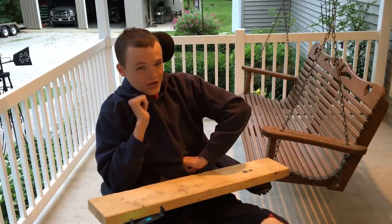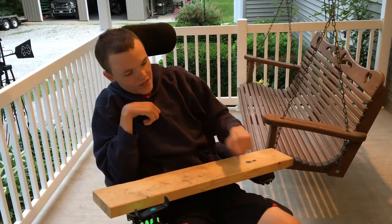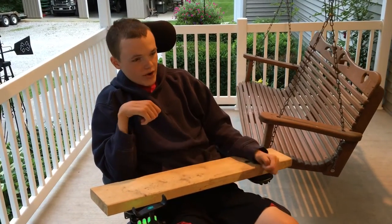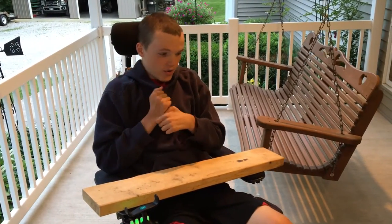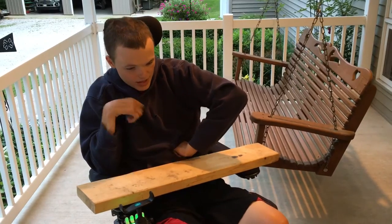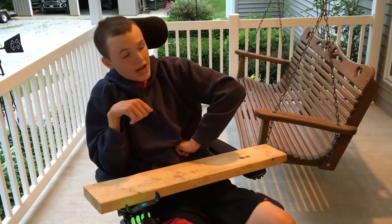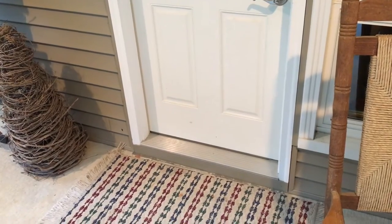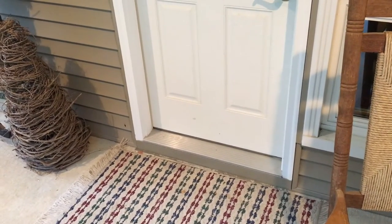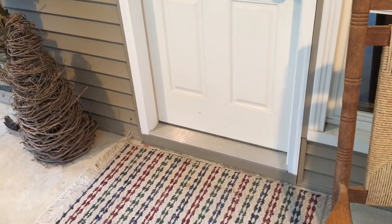In this video I'm going to be showing you how to get up a ledge if you have a doorway that is thicker or a lot higher than your chair can get up. I'm in this electric chair so I can't really get up on high places, but if it's very high — like that one right there, which is probably about four and a half inches — you can use this right here.